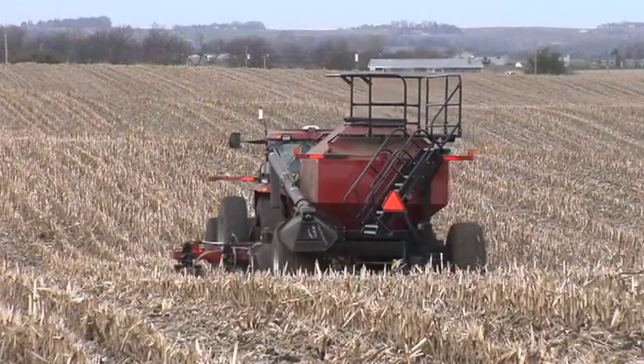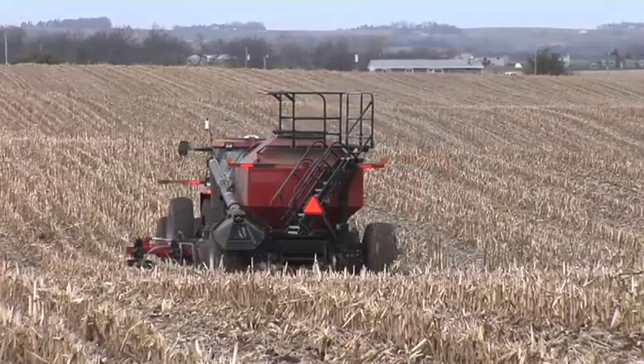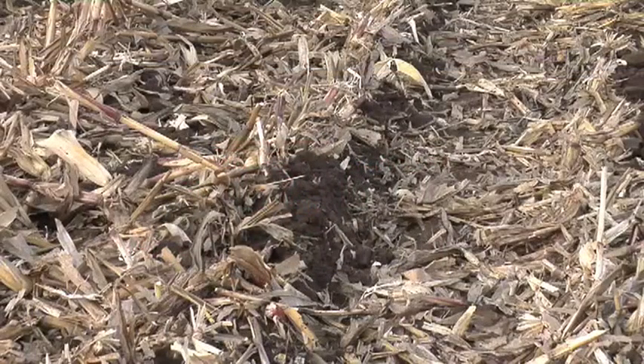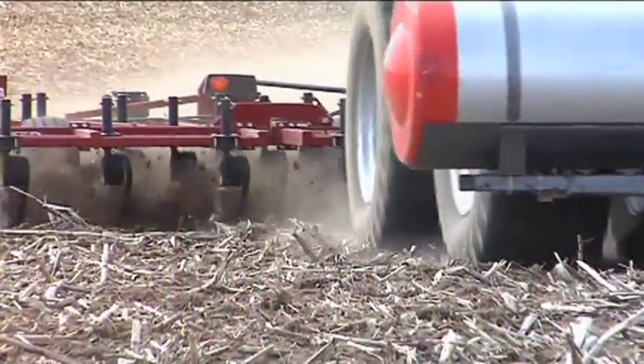A couple of ways to do that are to apply some nitrogen to the field, especially right after combining in the fall. You've got that fresh residue out there, you've got a long time until next spring when you're going to be planting a crop, and you want that breakdown to really get rolling for you. So you can put some nitrogen on in the fall, or you can do a little bit of tillage.